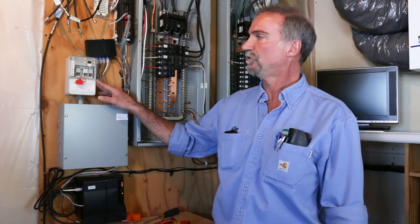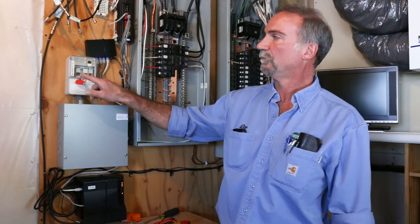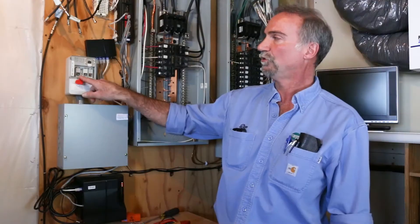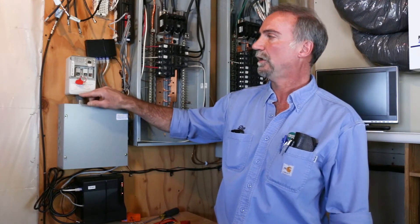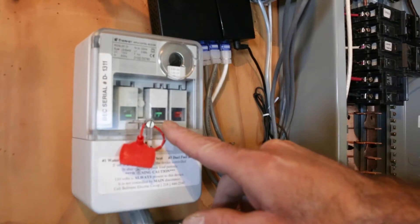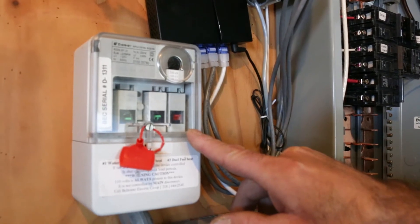This is the ripple receiver that does the control work for our system. The first switch here, which is in the down position, works for the hot water heater. The second one is for if you were to have storage heat, slab heat, or ETS units. And then the third switch is for controlling your dual fuel plenum heaters and baseboard units.